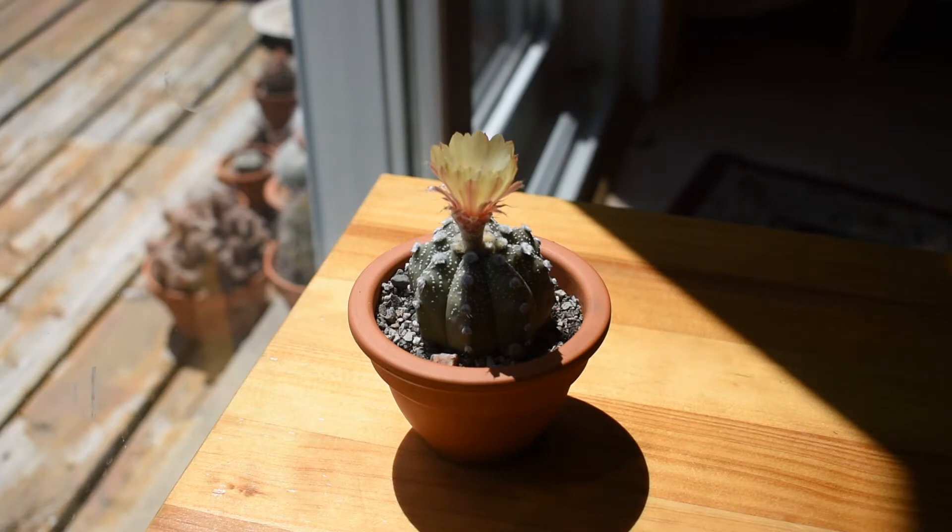And then, when warmer temperatures are coming, it can be taken out of the cold spot, put either outside or on a south-facing window. And then it can be watered and then it will bloom. So it's not really that difficult, except one has to be very strict following this rule: no water and cold temperatures over winter.